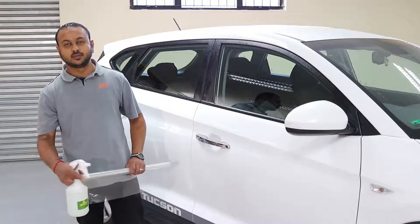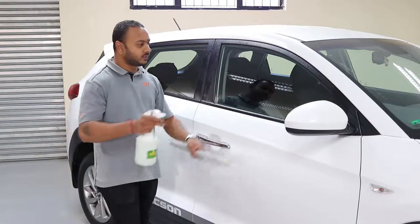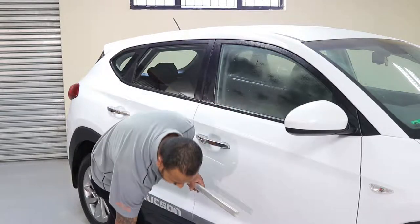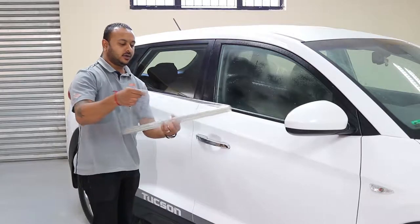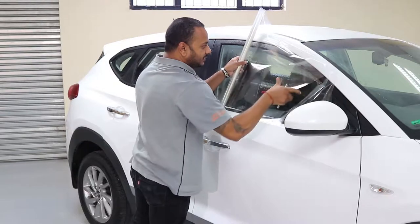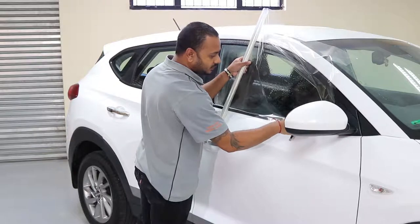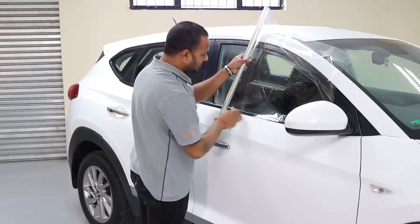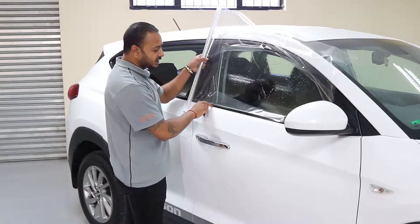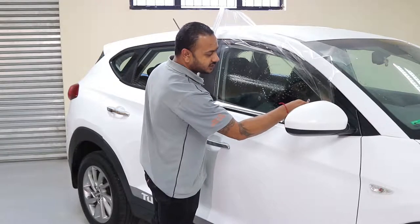The first step before you install your safety film is to make sure that you cut a template of each glass size. So let's begin by cutting a template. Spray the glass first. You can use any old backing paper or cardboard to cut the template, then apply the template to the glass. Make sure that you have a straight edge at the bottom of your rubber before you trim your template.